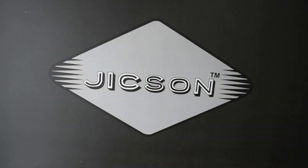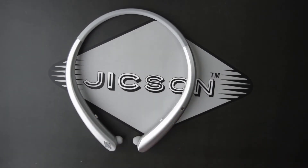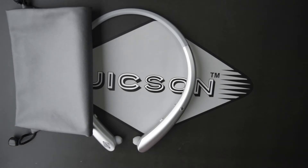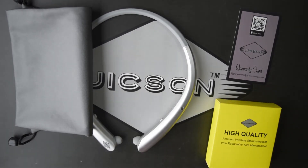Inside the box, first of all you will get the HWS 916 retractable earphones. You also get a carrying pouch — a travel pouch — along with a warranty card and another box.